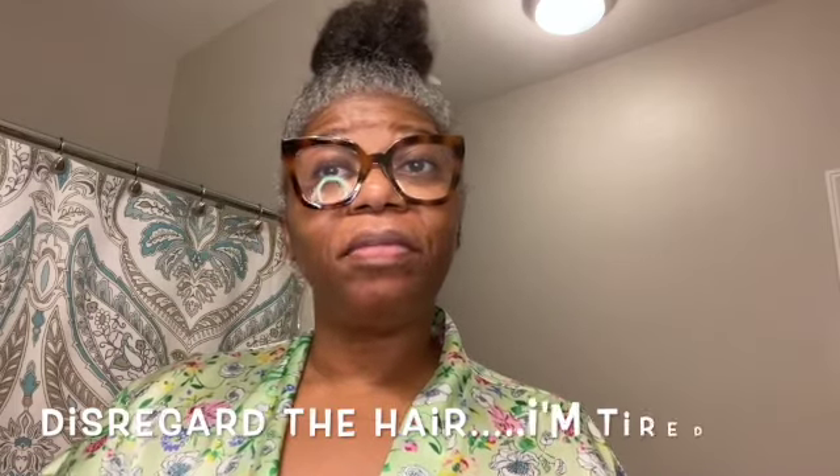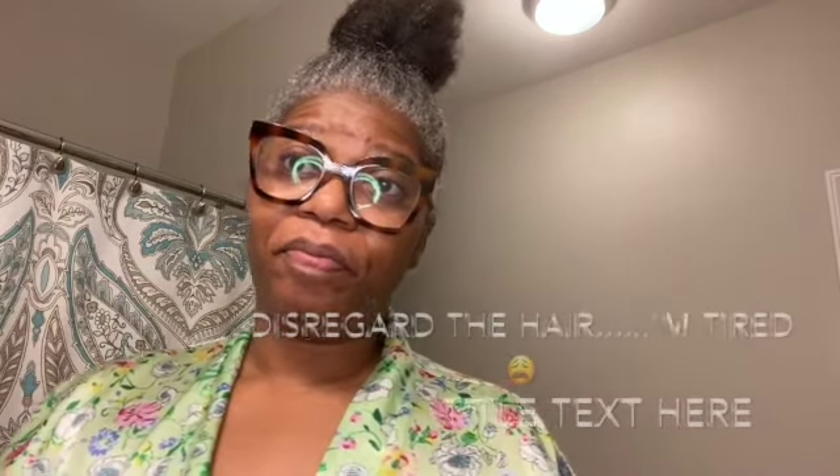Okay J-Babies, tonight we're going to do a video on how I clean my face before I go to bed, and I'm going to show you the products that I use in order to achieve that clean, refreshed look.